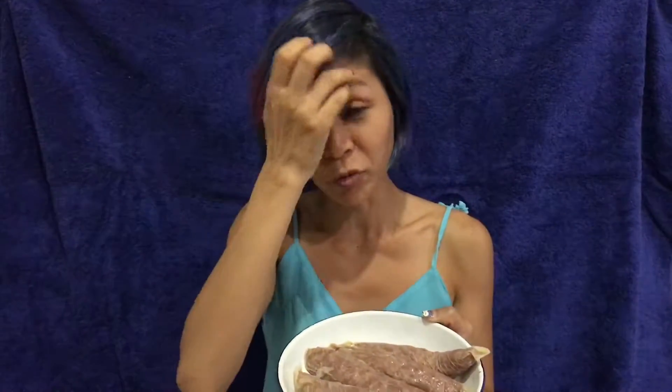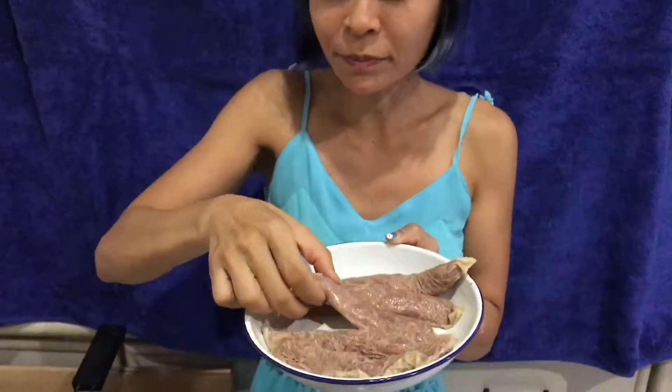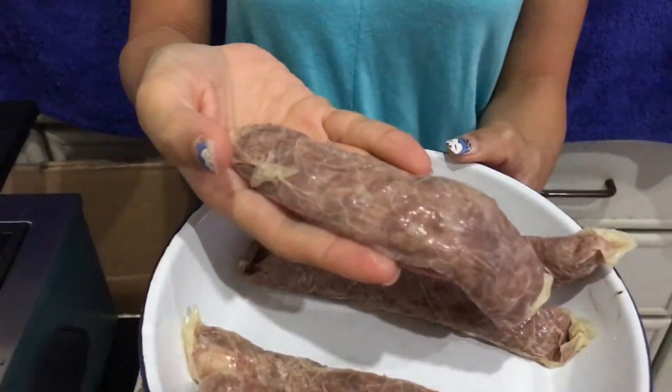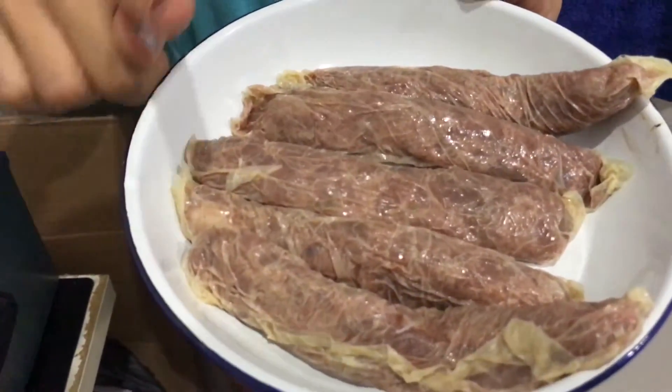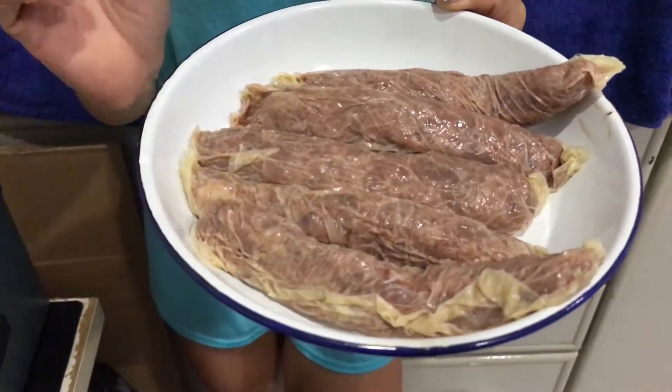I got Penang lobak — authentic Penang lobak that came all the way from Penang. It's been a long journey for the lobak, but it was bought frozen. I've defrosted them, and when you want to cook it's the same way: defrost entirely and then you can choose to air fry, deep fry, or bake them. Let me show you how to cook.